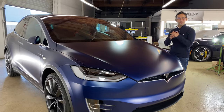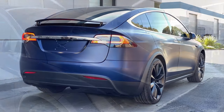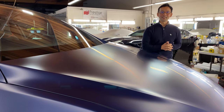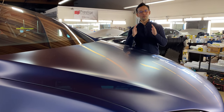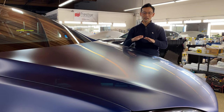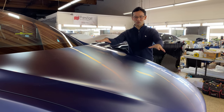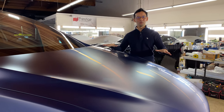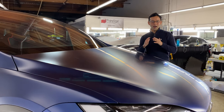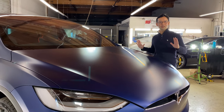Now for those of you who are not already aware of Satin Guard, this is the only matte satin paint protection film that has the hybrid tritone technology. Basically, depending on your viewing angle, the film transitions from matte to satin to translucent. From your angle, you could probably see that nice translucent glow that's happening on the hood right now. This look is unique to Satin Guard, which is why we recommend this for all of our clients who want this type of film application.